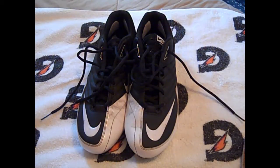Hey, what's going on YouTube, UA Reviews here. Today I'm back with a football one-on-one video and we're going to talk about how to clean football cleats.